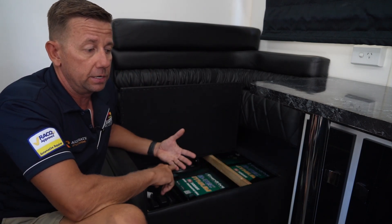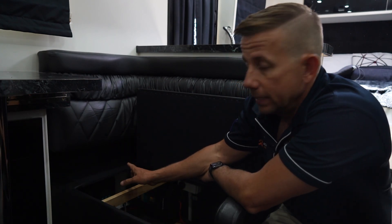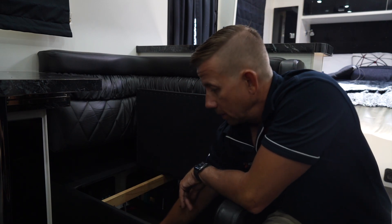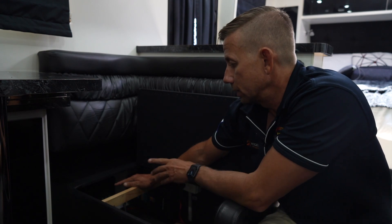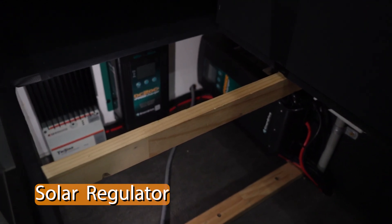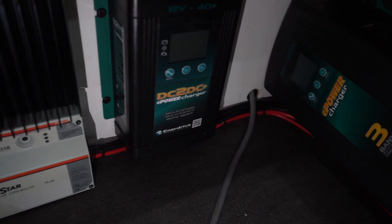Over on the other side we've got the DC-DC, AC charger, and solar regulator. Here we are on the other side of the club lounge where my guys have squeezed in the solar regulator, the DC-DC charger, and the 240 volt charger. Quick disclaimer: the big gray cord running across the floor is part of the van — not ours. Let's talk about the solar regulator first. We've fitted the Morningstar TriStar 60M, which will well and truly cover what we've got on the roof.